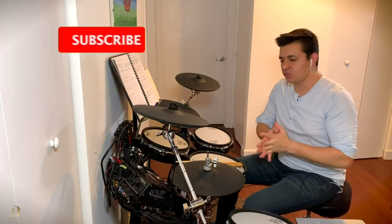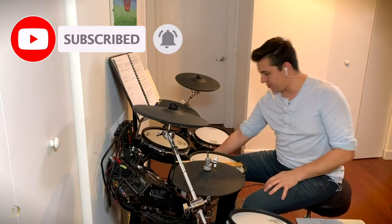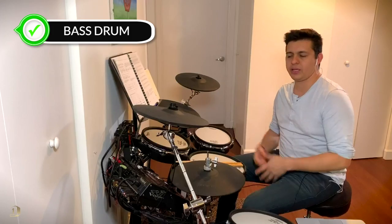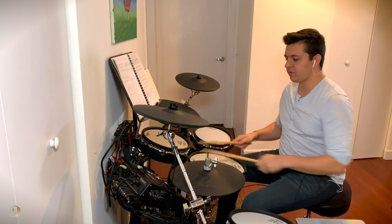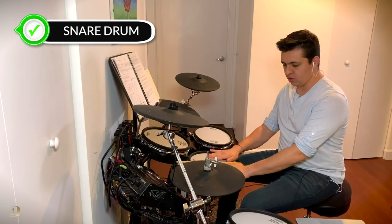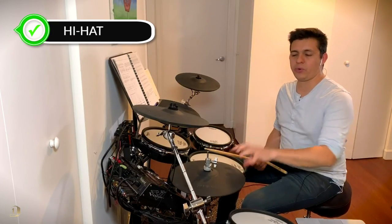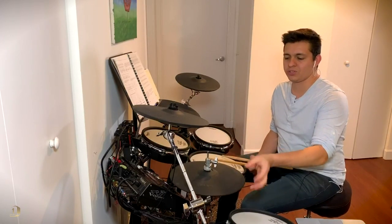Talking about drum parts is very simple. The big fat guy you see here is called the bass drum — it sounds very low, and that's why it's called the bass drum, because it covers the low notes. Then we have the snare drum, which covers the mid notes on the pentagram. Finally we have the hi-hat, covering the high notes.